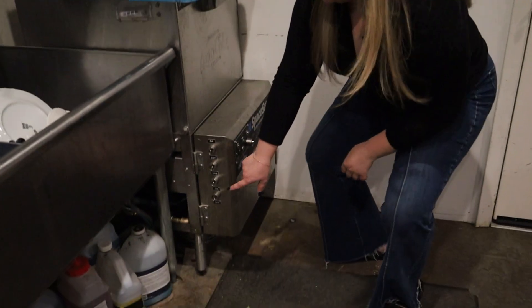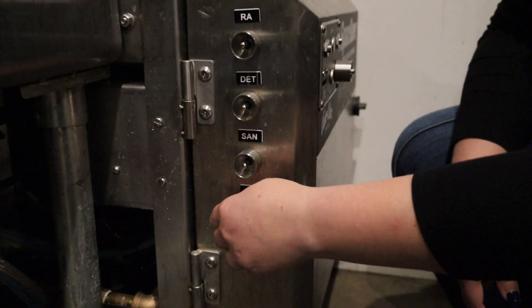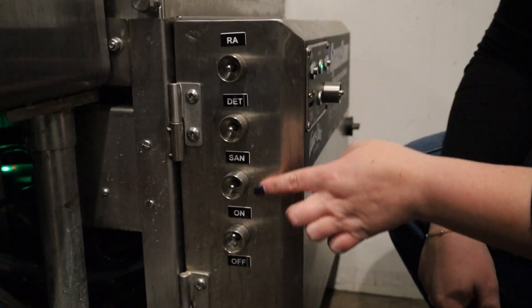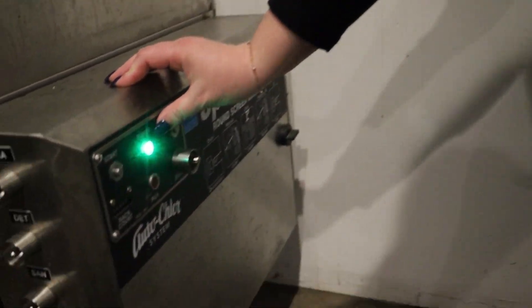Down here on the side, you're going to have this on and off switch. We're going to flip it on. We never have to worry about any of these switches right here. Once you've turned it on, you'll see the green light that goes on right here.